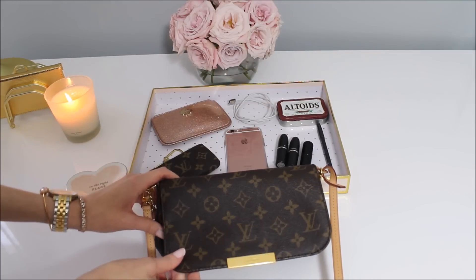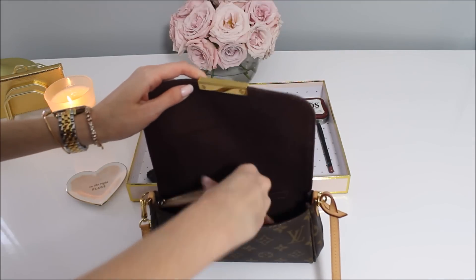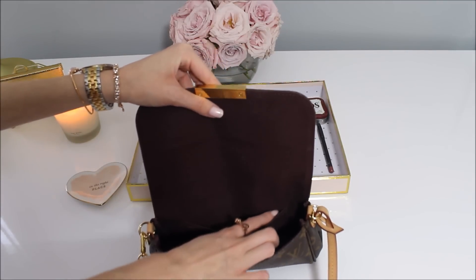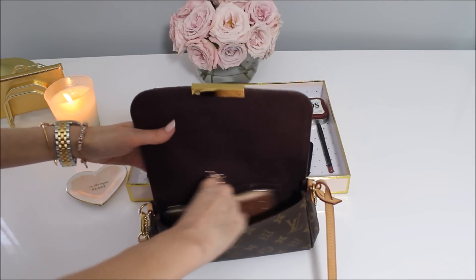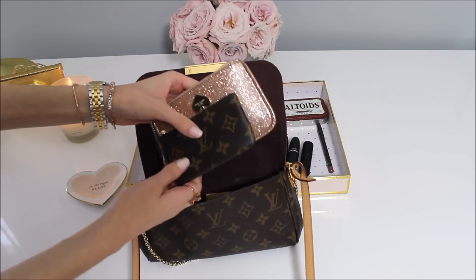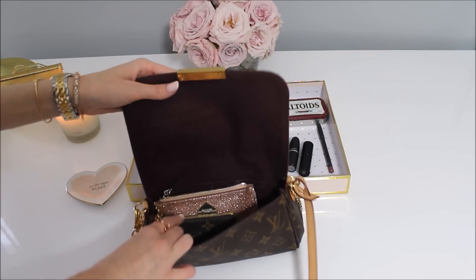You'll actually be surprised about how much this will fit. The first thing I'm putting in is where I keep my cash — this is a little Kate Spade pouch. There's also a little strategy for how you need to pack it to get the most out of the space. I also want to quickly show you this little thin pocket — you could probably fit cards or something small in there. Next I'm putting in my Louis Vuitton key pouch, which is way smaller than the bag for size comparison. This has all my cards, gift cards, and license in it.